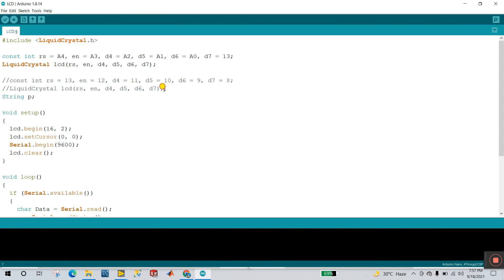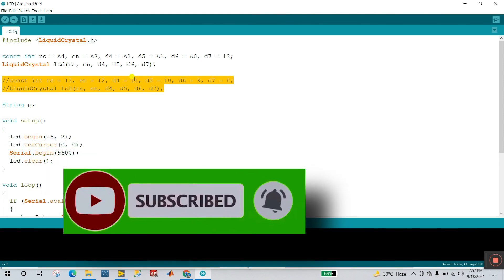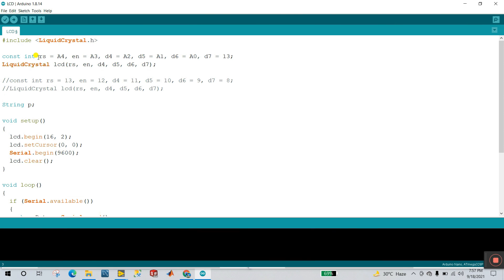Remember, there are two methods. This one is commented out right now. If you are using a plain Arduino, you need to do this type of connection. If you are using Arduino Nano with this hardware shield, you need to do this connection for your LCD. Right now I am using Arduino Nano, so RS is connected to A4 — A4 is the pin number on the Arduino Nano. If you are using a standard Arduino, the RS pin needs to connect to pin 13.